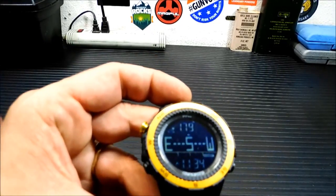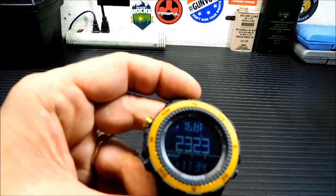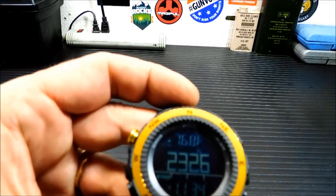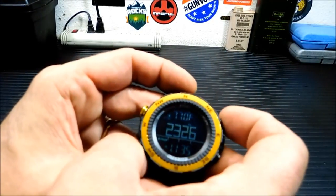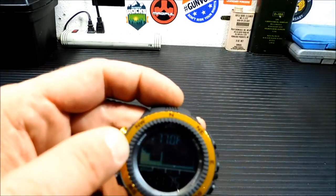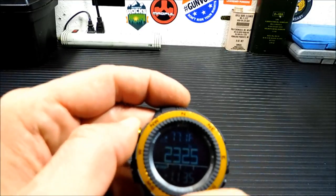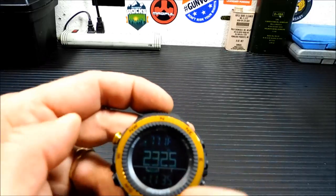Next over here is your altimeter — shows we're at 2325 feet here, which is probably pretty close to what we actually are. I know at the peak of town it's like 2588 or something. You can also do a graphical display of that, which shows you the highest and lowest altitude depending on where you've been.